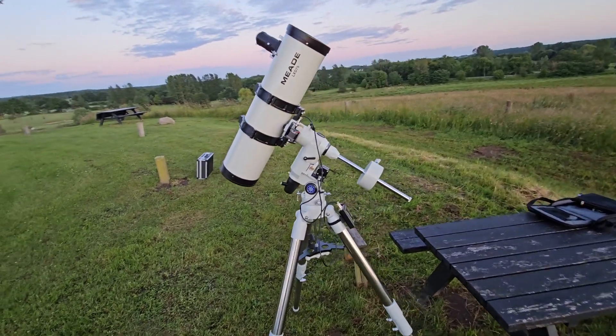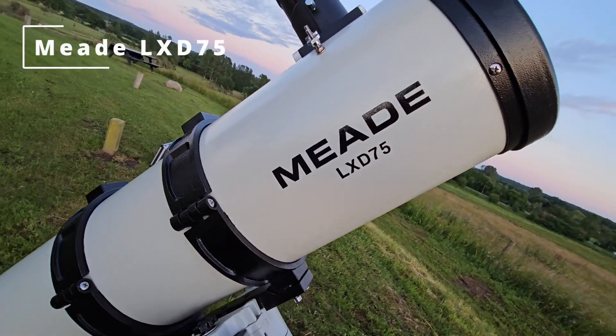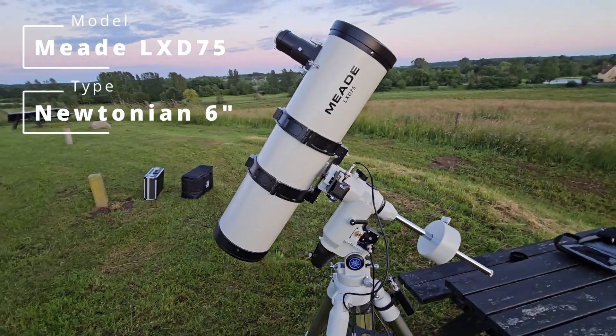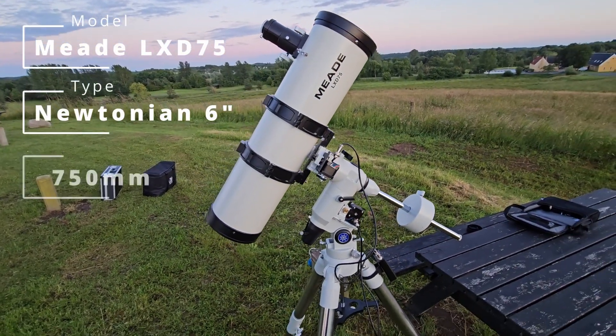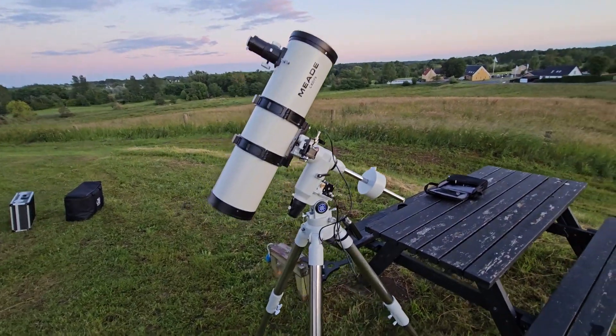Allow me to give you a very quick tour of this thing. This is a Mead LXD 75. I got this second hand — it's a six inch Newtonian with a focal length of 750 millimeters and an f-stop of five. This is a pretty nice scope.